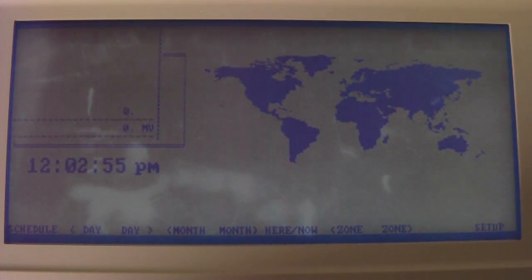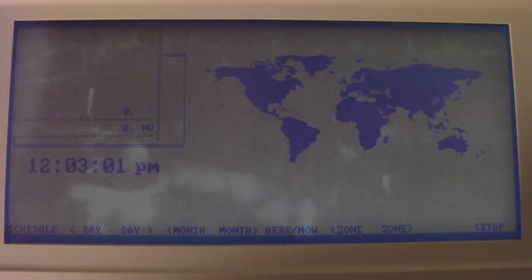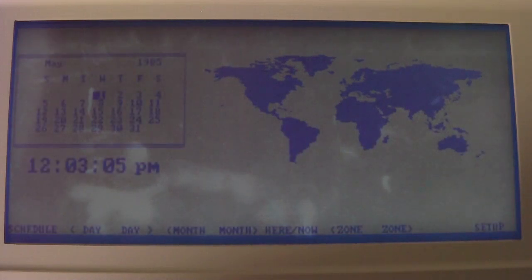There's also a calculator that you can bring up at any point, placing it on either side of the screen. And then of course the final button is the MS-DOS button.